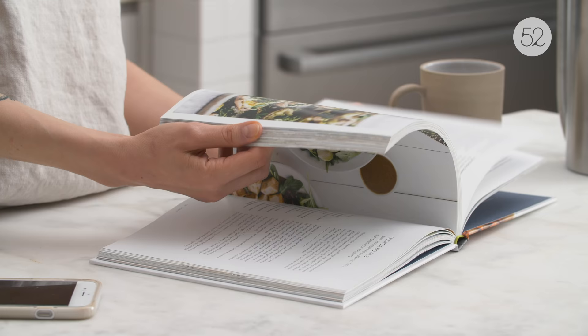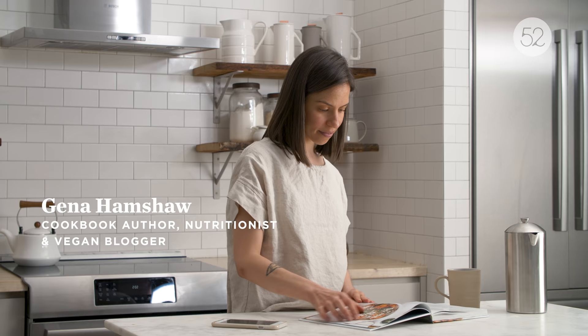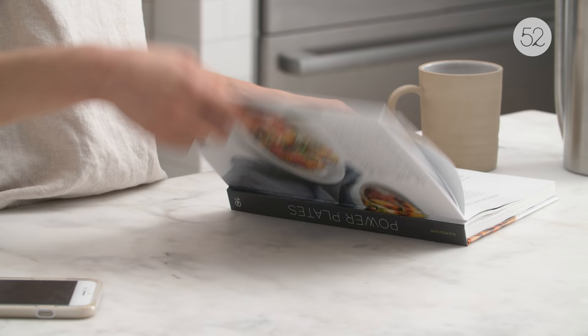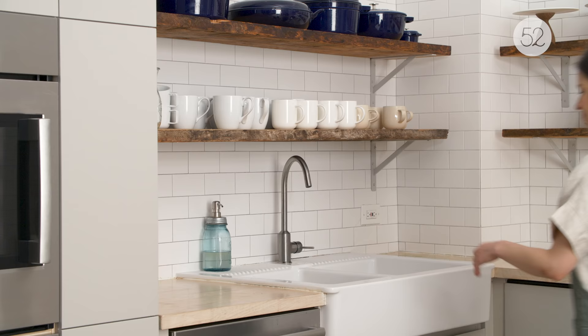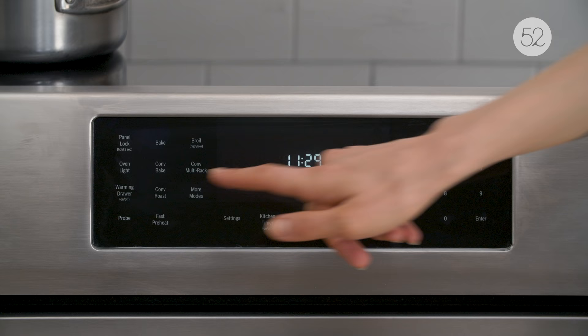My name is Jenna Hamshaw. I write a blog called The Full Helping and I'm also a cookbook author. I've written three books. The first is called Choosing Raw, the second is called Food 52 Vegan, and my most recent book is called Power Plates. My career in food nutrition happened completely by accident and really it all just started with a love of food and an interest in nutrition.